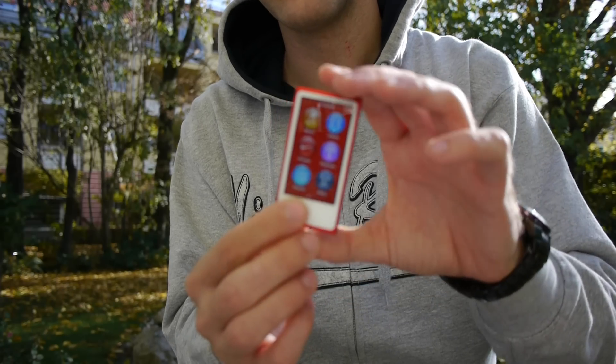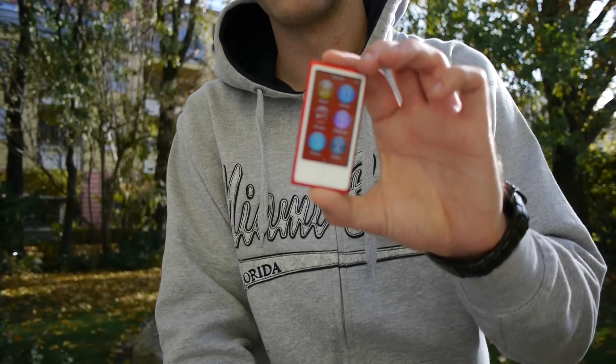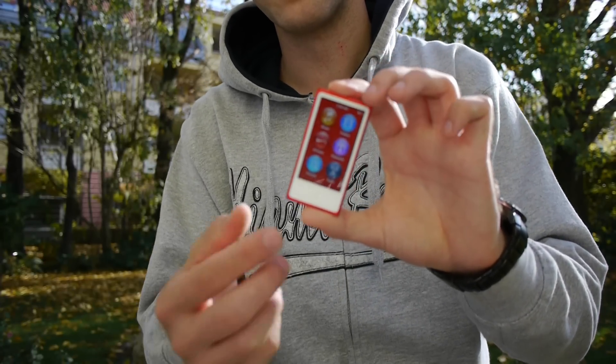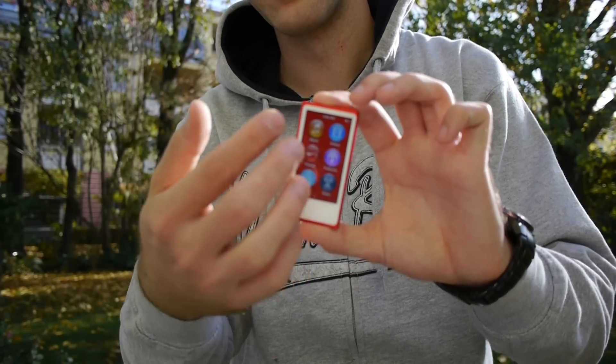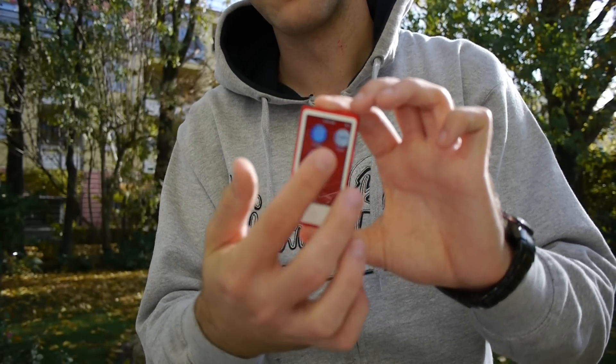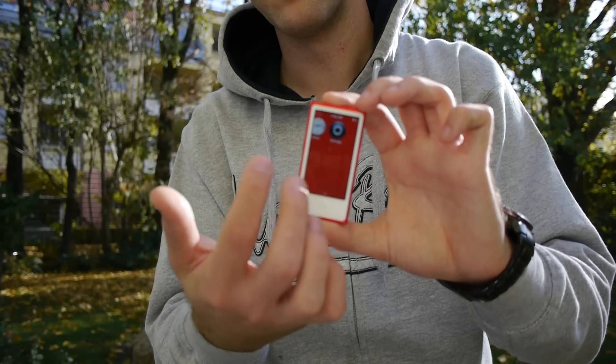I think the older rounded design from two generations ago was a little more interesting. The middle button feels somewhat redundant because the interface itself lets you swipe back out of any program. So the button on top would be enough, and the middle button is really quite redundant.